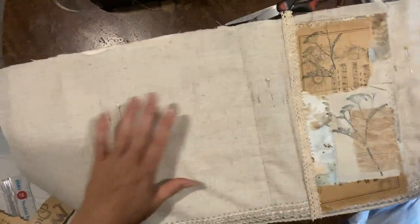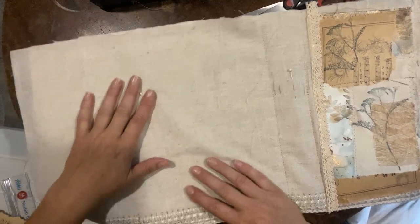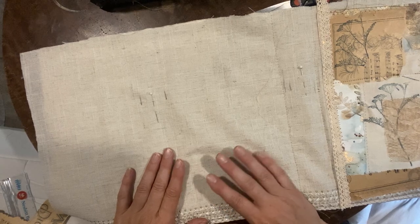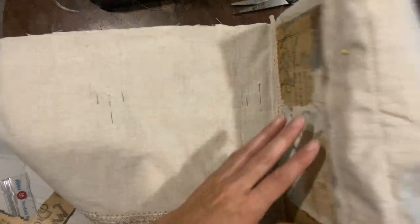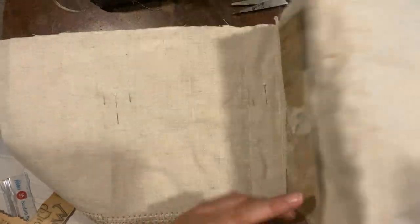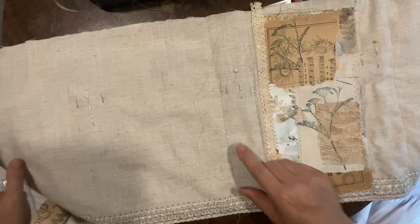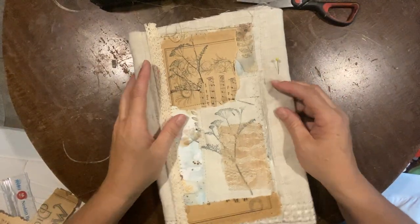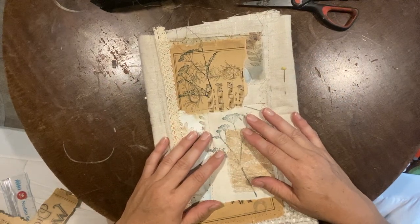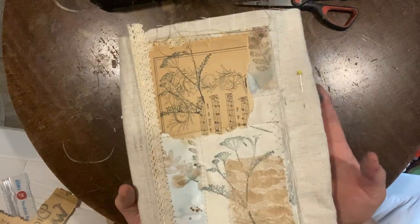So you're going to sew another two lines down here to create this channel — another one of those spine sections. You should have three of those with the widest one in the middle, and then again it's creating our lapbook, which is going to be a fold-out style lapbook full of fun goodies. There are going to be quite a few little videos to this — I'm trying to keep them relatively short just to get the juices flowing on your own project. So here's a pocket here and here's a pocket here. Have fun decorating your cover.